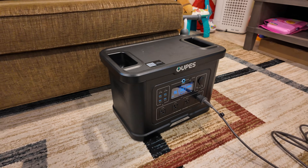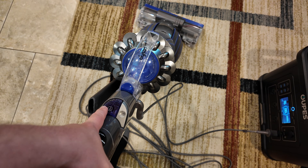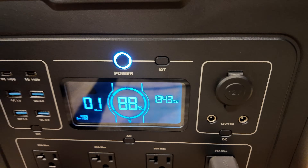Testing with a full-size vacuum cleaner — that's a piece of cake for it. 1,300 watts, no problem.